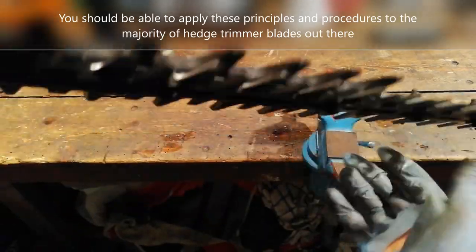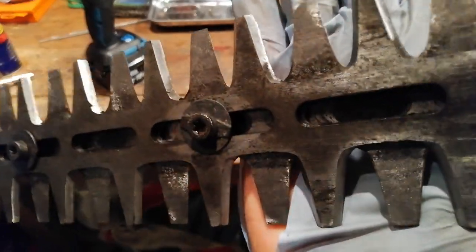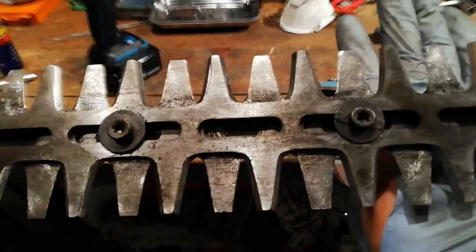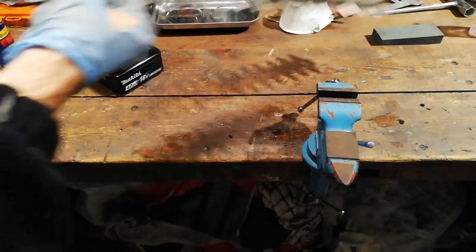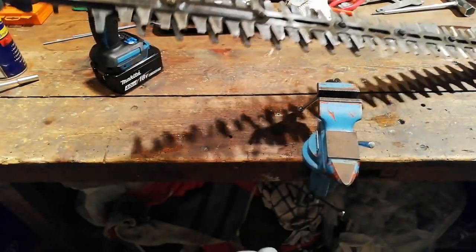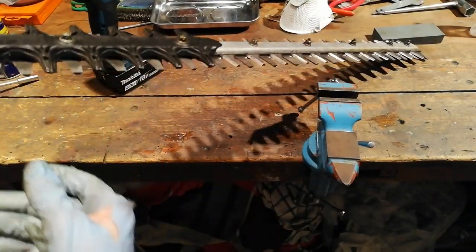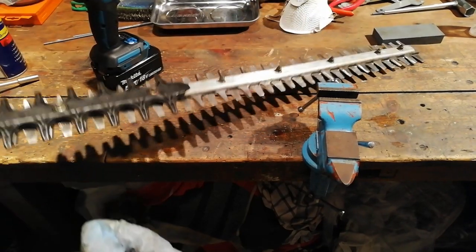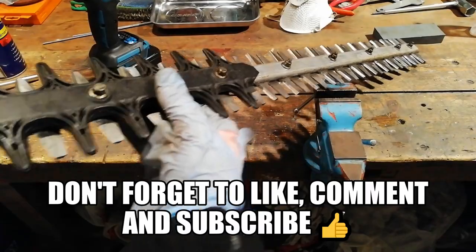There we have it — all back together. Nice and sharp and should be nice and free as well. Then you've just got to put them back on the machine. This is my spare set so these bolts will stay on, and it'll be ready for any emergencies if I destroy a tooth on the other set. Any questions let me know — always trying to help people and learn from people too. If anyone's got good tips, drop them in the comments and let's help each other out. Thanks for watching.